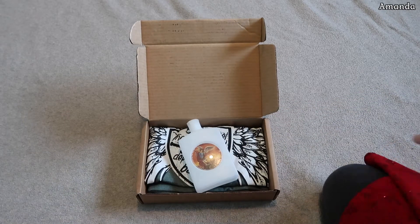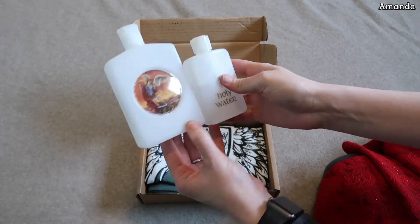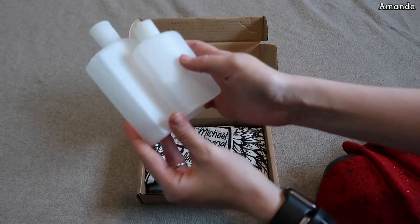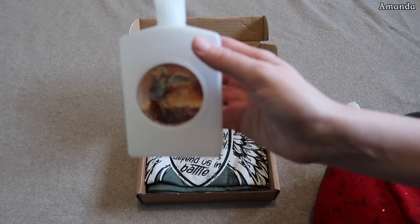Let me grab my regular size one. So this is a large holy water bottle, and this is my regular size bottle. It's a little bit large. And it's got St. Michael on it, so that's pretty awesome.